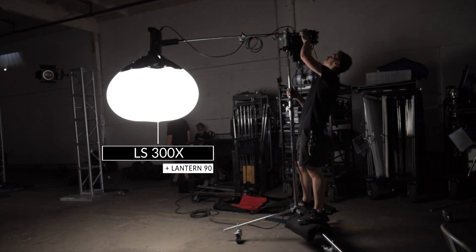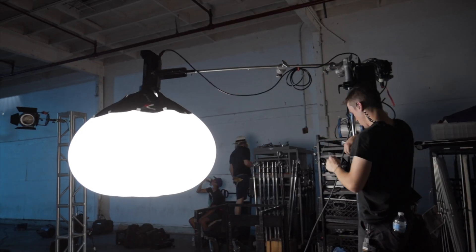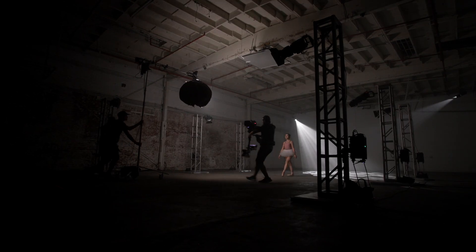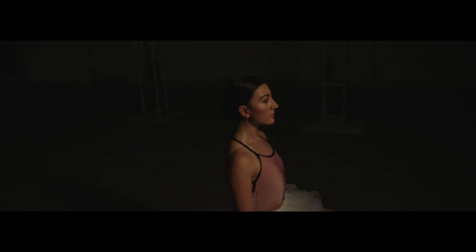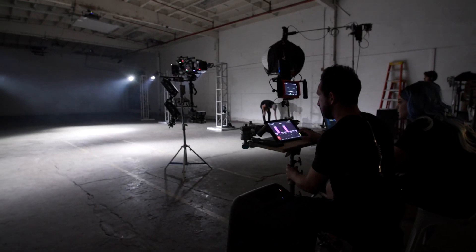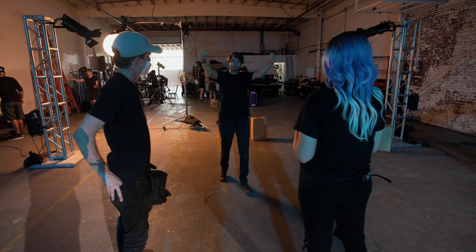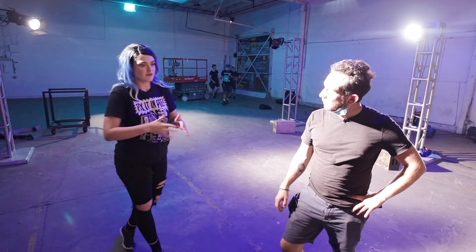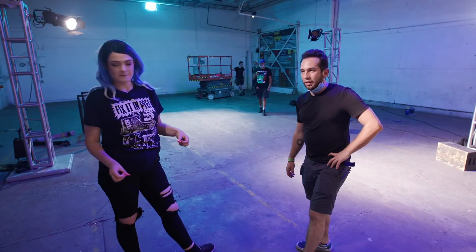Last but not least, we have the 300X. What I really wanted was some sort of traveling key light that I could use for the very beginning of the scene before we reveal everything.